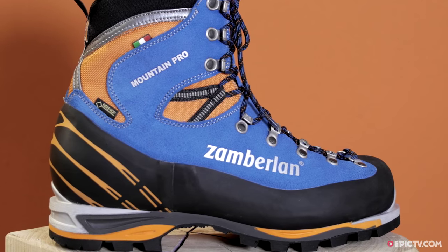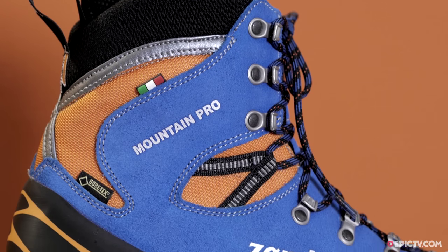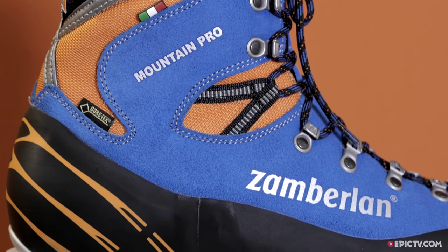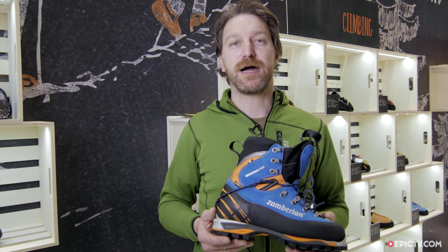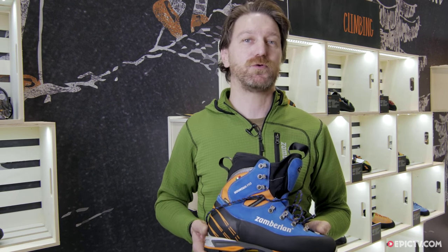This boot will be available in July. The retail price in Europe will be 389 euro and the weight is 970 grams for size 42. The TPU is the most durable.